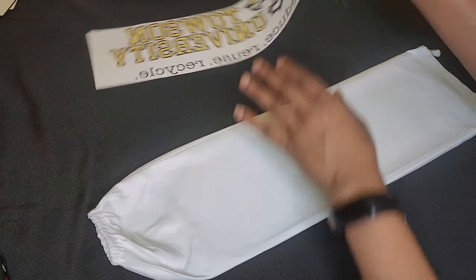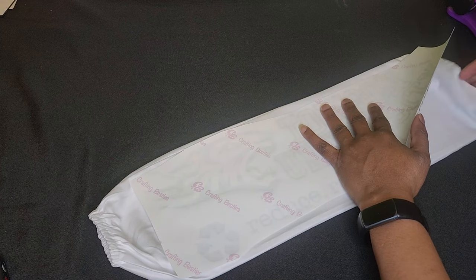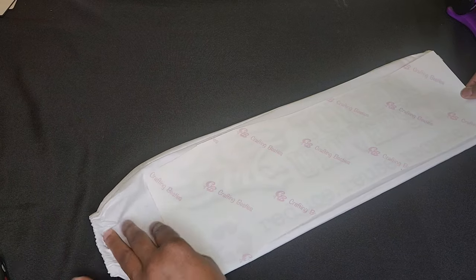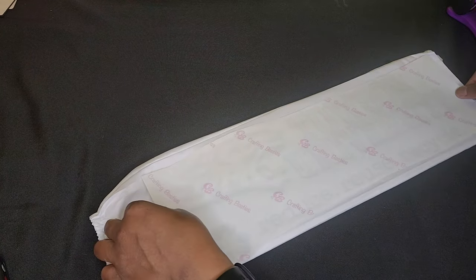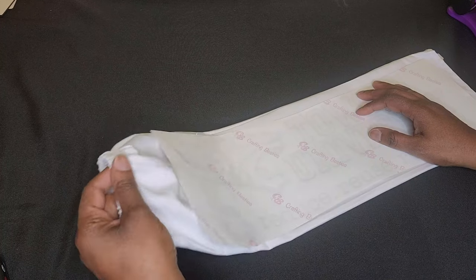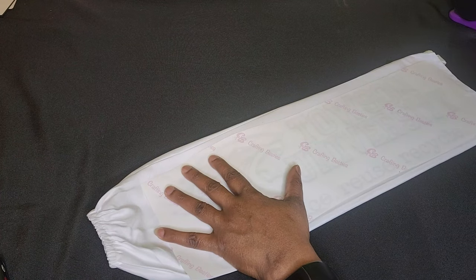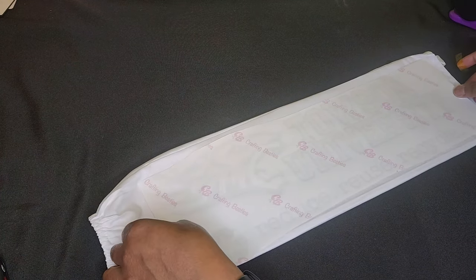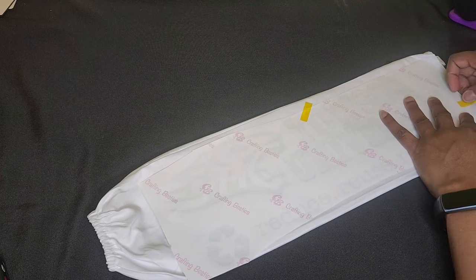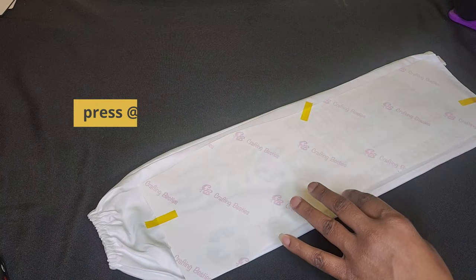I'm using my smaller heat press, which is 15 by 15. The design doesn't go all the way down to where the bag gathers, because of course you're going to be pulling bags from out of here, so I'm cool with where the design is. I'm going to put a couple of pieces of tape on here and then take it back over to my heat press.